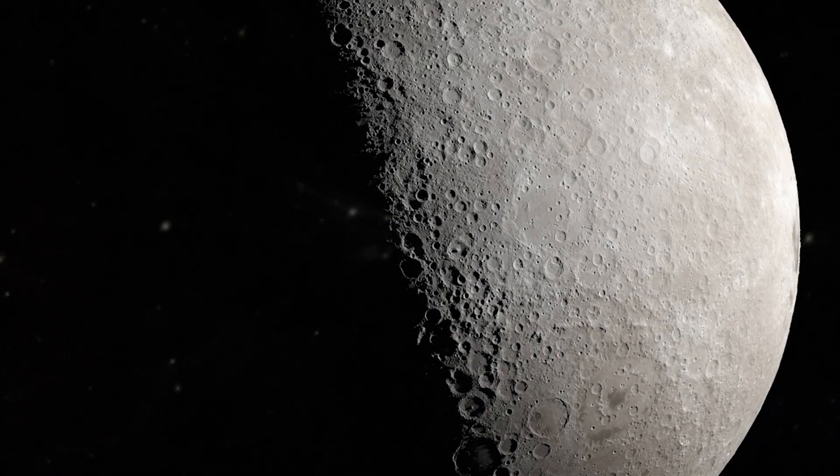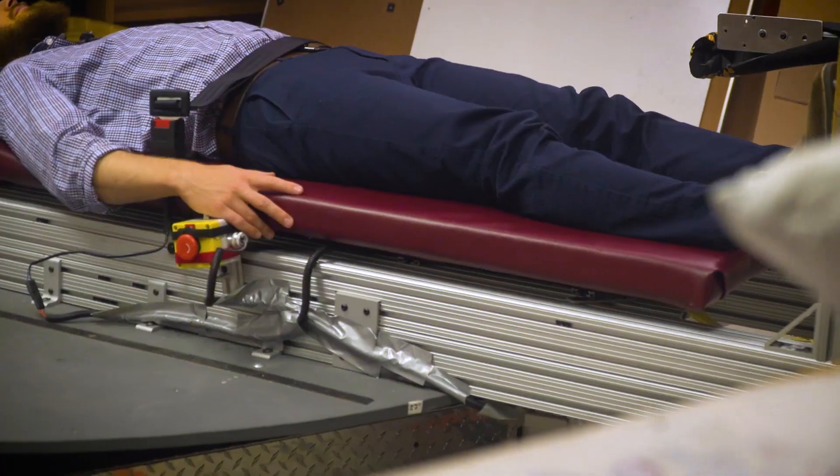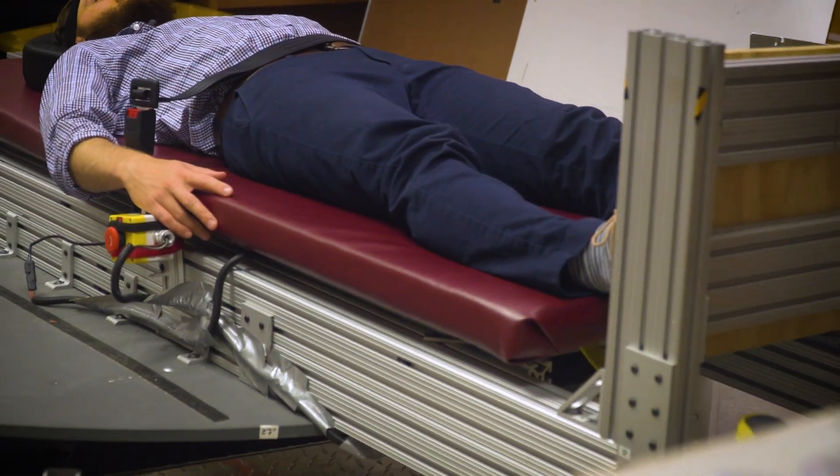The next step is really exploration beyond low Earth orbit — going back to the Moon, going on to Mars and exploring our solar system. So if we want to send humans into space for an extended period of time, we need to make sure that they are healthy, that they're happy in that environment, and they can perform their tasks safely and effectively.